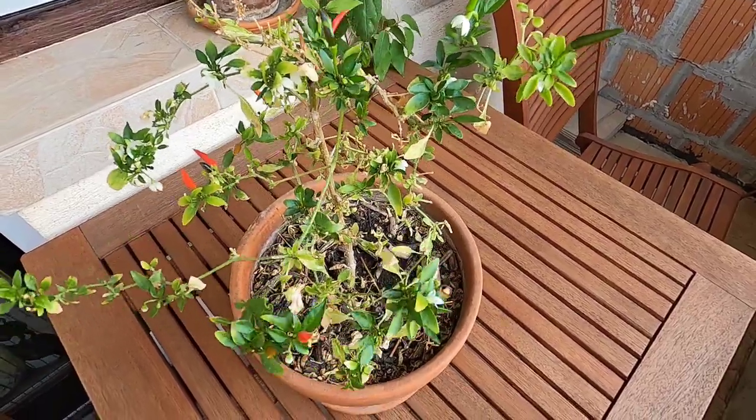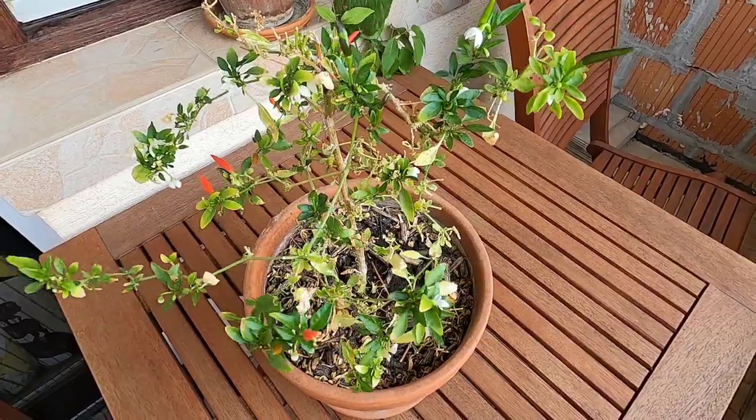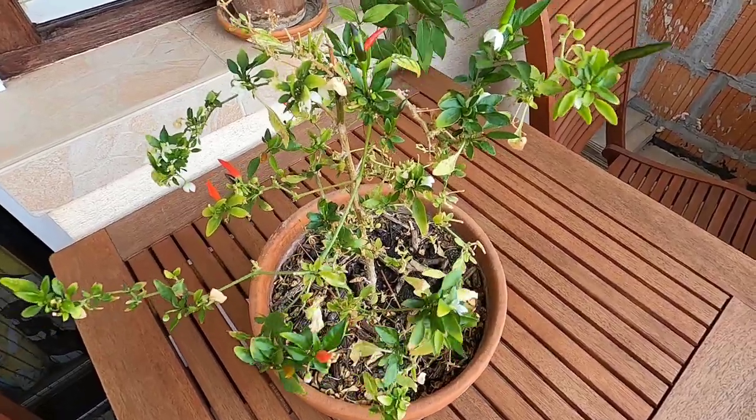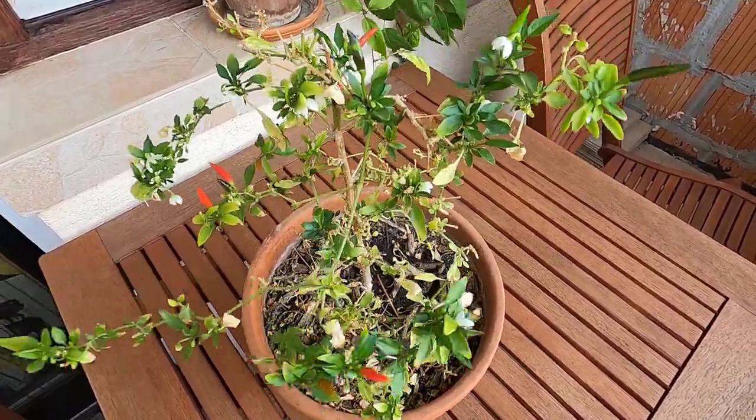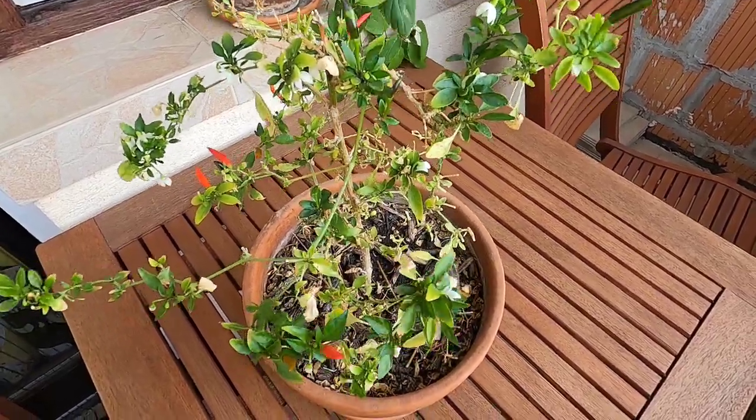We'll see how long it can keep going. This summer is, like I say, the fifth year — it's pretty crazy. Alright guys, that's it for today's video. If you're growing any chilies indoors, let me know. I'd love to see your results and see you in another video soon. Bye.